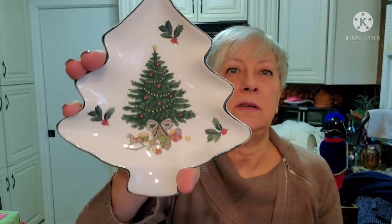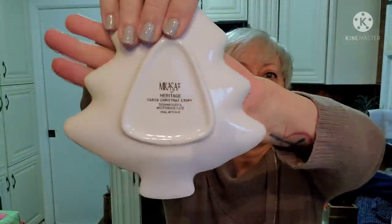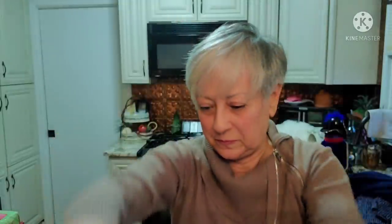This is from Mikasa Heritage - I think it says 'Christmas Story.' Just a really pretty little trinket dish for little candies or chocolates or something, with the Mikasa logo on the back. I also found this little Precious Moments - it's actually a candle holder. That was in their store originally for $1.99 but no one went for it, so it ended up at the bins.